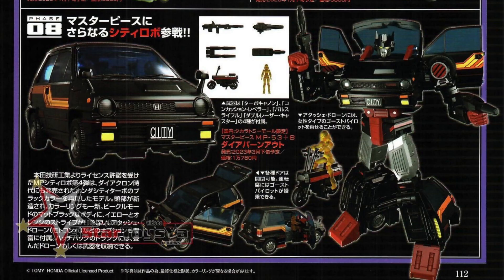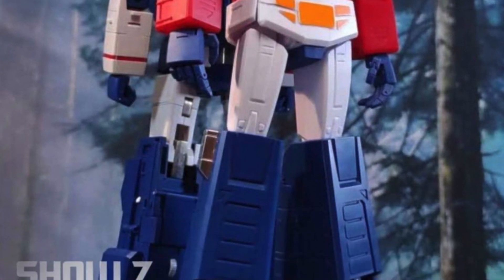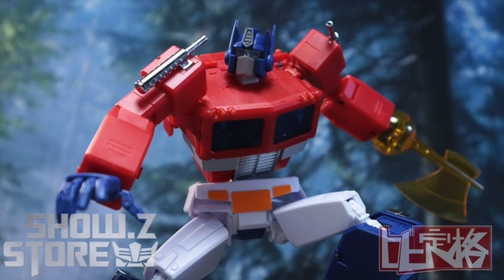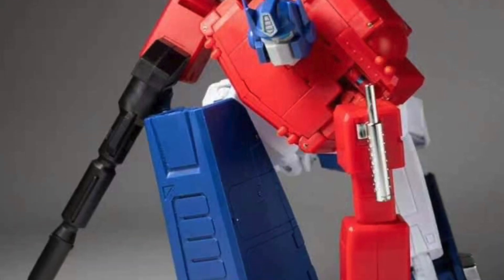Pre-release updates: the Figure King magazine showcased the upcoming MP53B Burnout Diclone, and here are some update shots of the Magic Square interpretation of Optimus Prime 2.0 in a world premiere video from Double Dagger. These updated shots showcase the level of articulation that it will have.